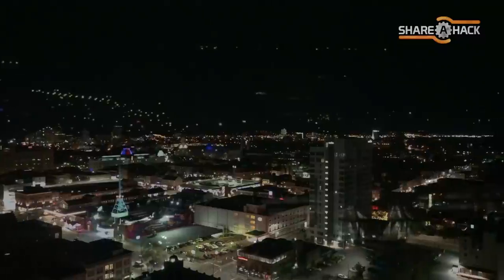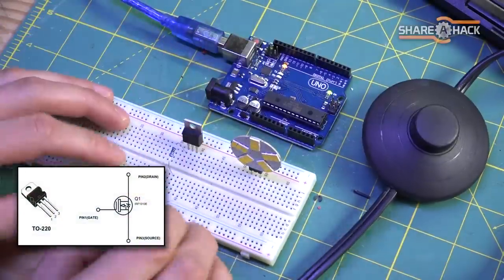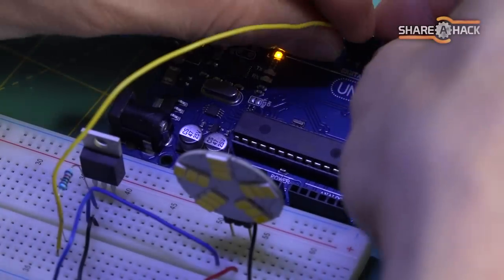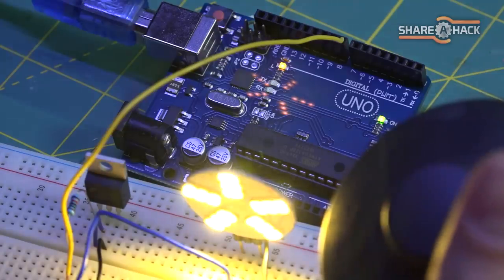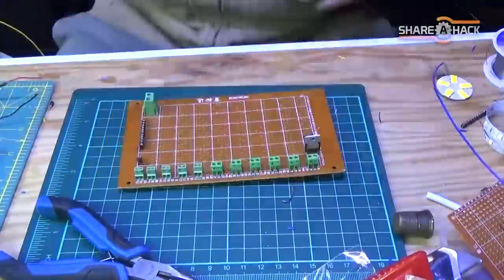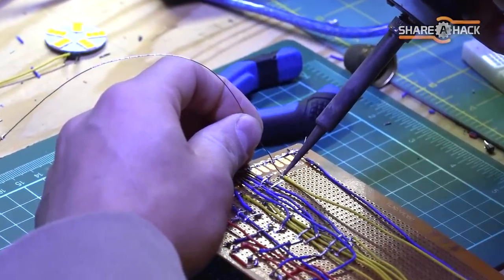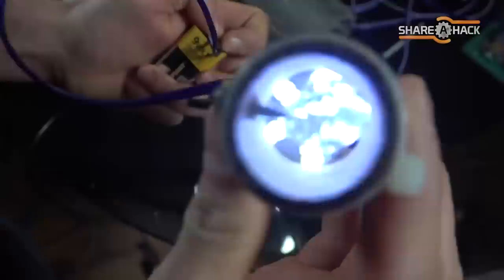If you've ever looked out into a city skyline, you'll notice there's all different colored lights and they almost seem to flicker a bit. I want to attempt to simulate this effect using an Arduino and a bunch of N-channel MOSFET transistors. These transistors are like digital switches and will allow me to write code that pulses the light at different brightnesses really fast, giving you the illusion that it's glowing. This board is just a collection of 10 MOSFETs in the same configuration, all connected to terminal blocks to easily hook up the LED light modules. More details about the circuit will be available in the video description.